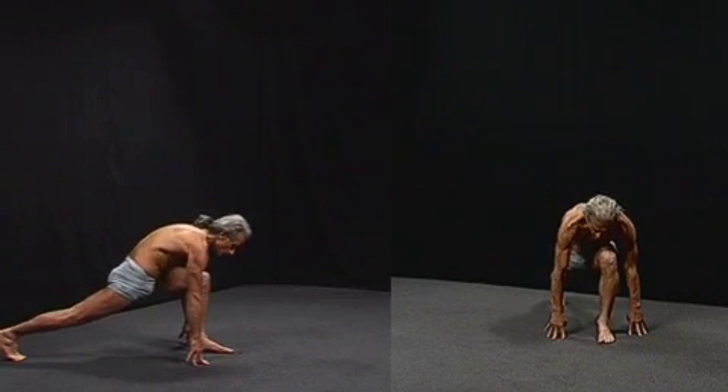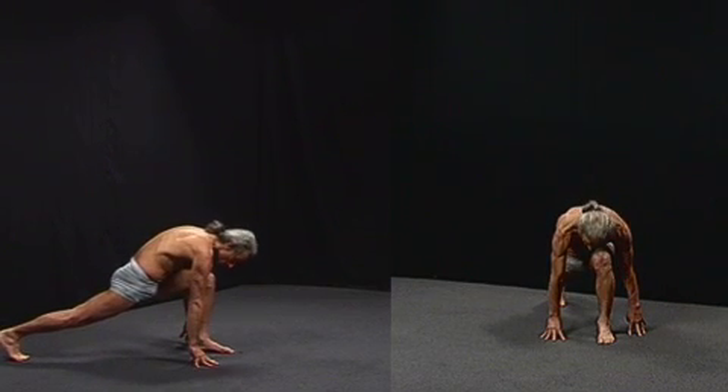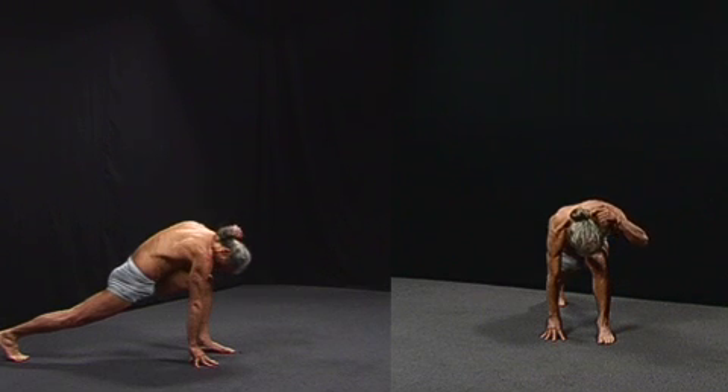I push the sitting bones forward, which firms the front of the spine. That relaxes the back of the spine and gives me firmness. Then I bring the head down. Moving the head down lengthens the femoral nerve and the spinal nerves, with the spinal cord lengthening from the back of the neck all the way down the back of the spine.